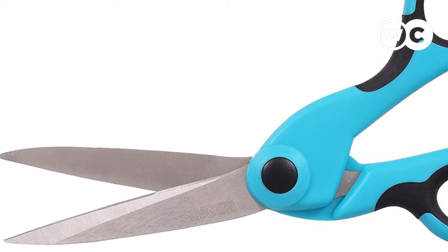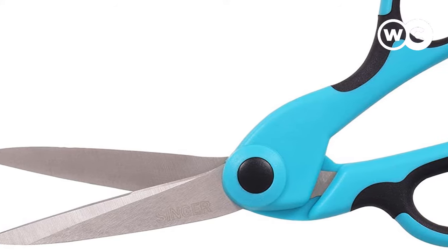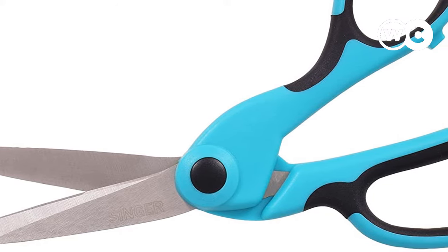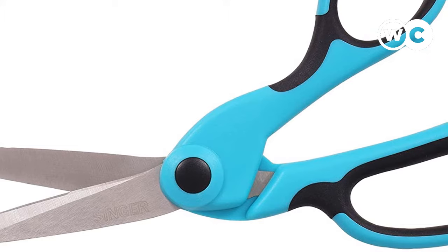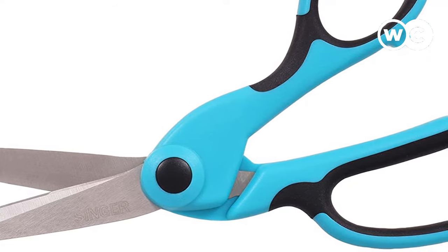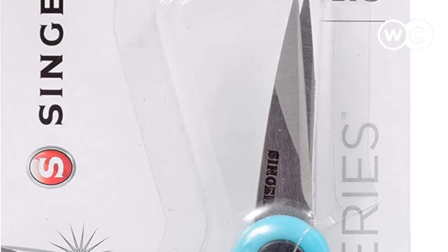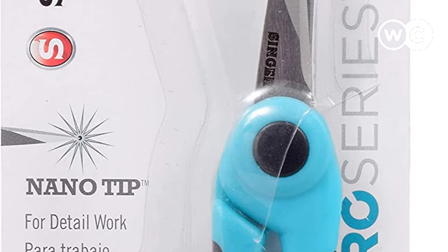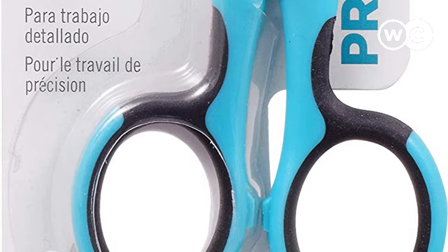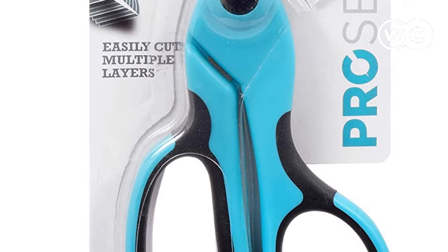This Singer bundle comes complete with an 8 and a half inch pair of heavy duty scissors, a 4 and a half inch pair of pro series detail scissors, and a set of pro series thread snips. Each of these items has its own uses, with the heavy duty scissors ideal for snipping through tough fabrics and the thread snips perfect for getting rid of those odd little threads and frays. All of these Singer Sewing Scissors are fitted with comfort grip handles that have been ergonomically designed to offer nice levels of comfort to the user, but your mileage will vary depending on the size of your hands and your manner of cutting. The padded grips are nice, but the small size can be a problem for some users.